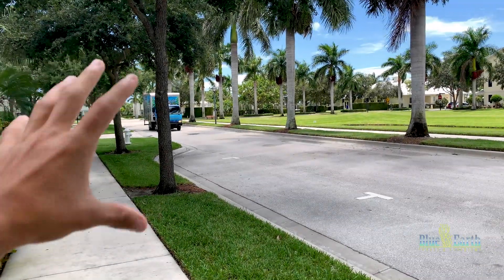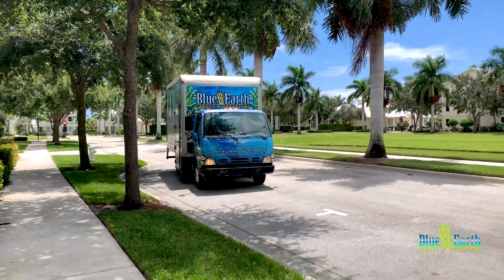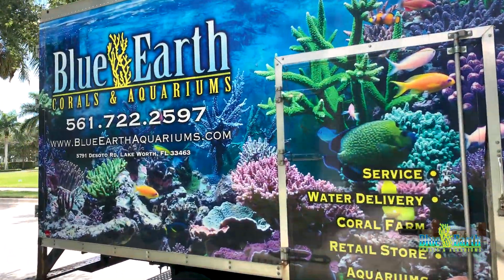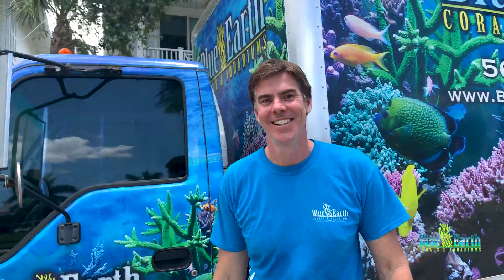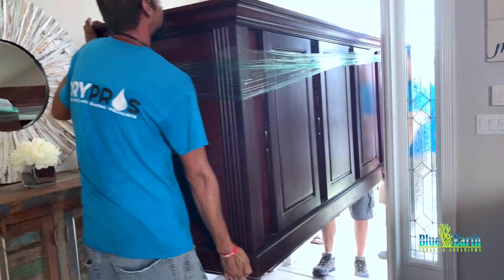The day has come — Blue Earth Aquariums is coming in to install our new 180-gallon saltwater aquarium. Look at this truck! Hey Nick, how you doing? What's up Shane? Ready to get this going? The stand is coming in, it's a big stand. We got the stand and it is now in the house — it fits perfectly right on the wall.